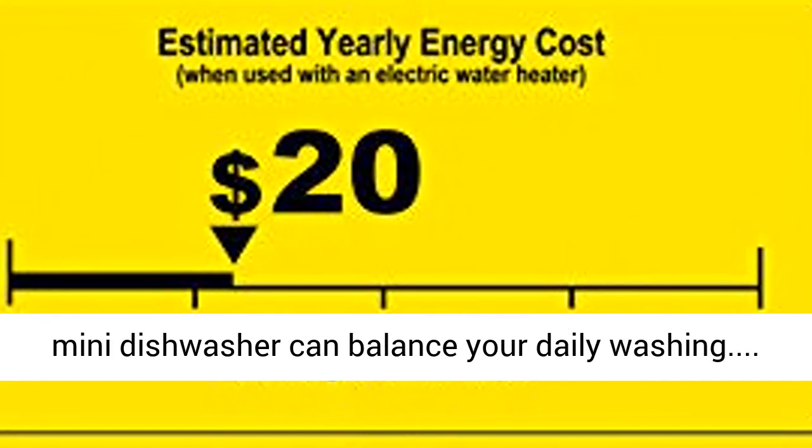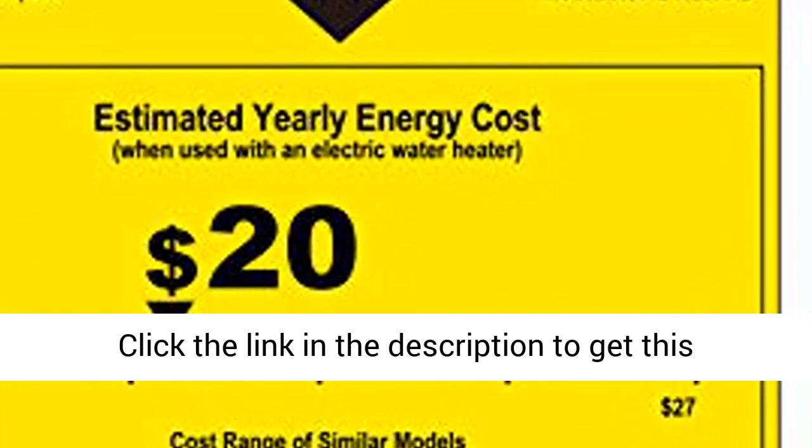This mini dishwasher can balance your daily washing. Click the link in the description to get this product today at the best price.